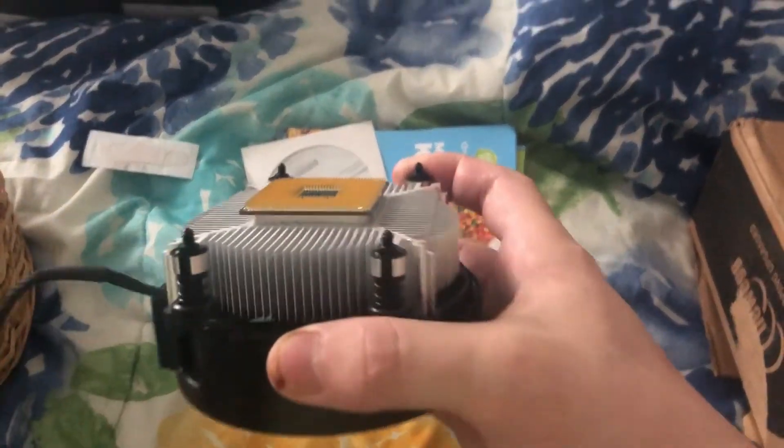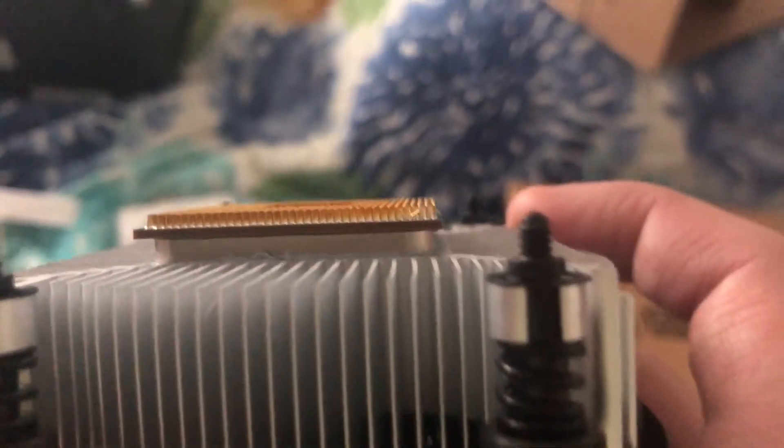So I waltz back to that PC repair shop. He takes a look and shows me this on my CPU — the pins on my CPU got bent. So what does this mean? It means you gotta replace your CPU. Okay, sucks, but reason— AND YOUR MOTHERBOARD! Now why would that be the case? You make a tough point, Chief.